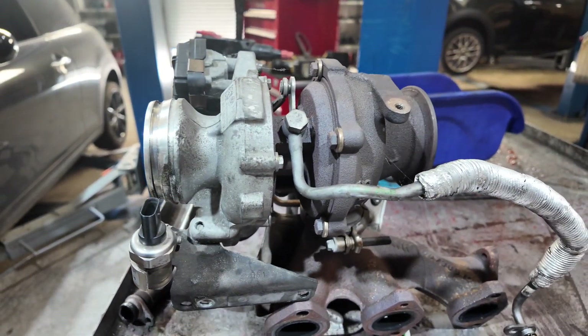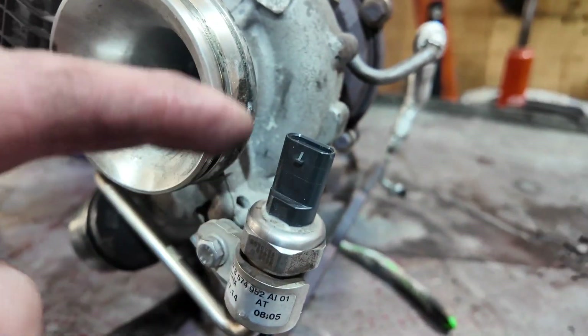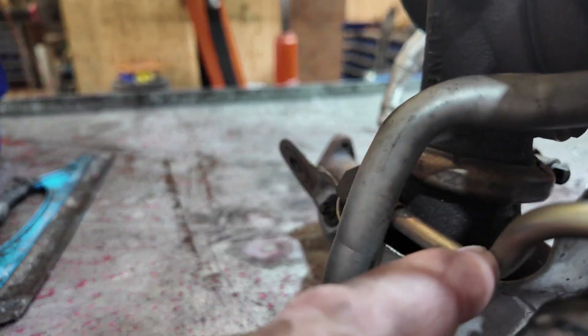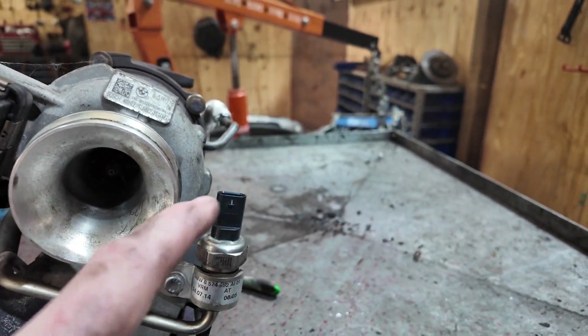This turbo is from a three-cylinder but the principles are the same. This here is your back pressure sensor — you can see it goes on this pipe and runs all the way around the back to the exhaust manifold. When it gets sooted up, the reading becomes implausible.